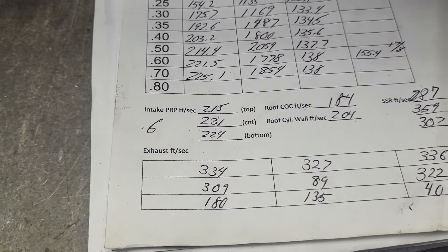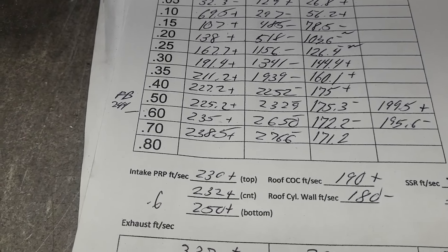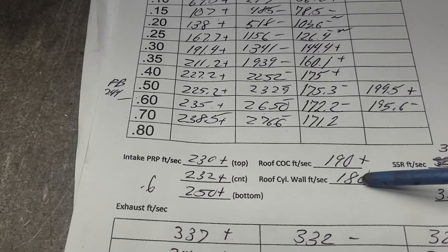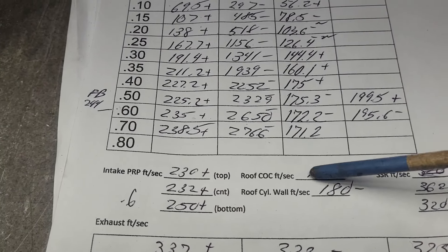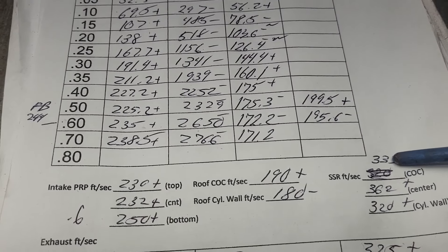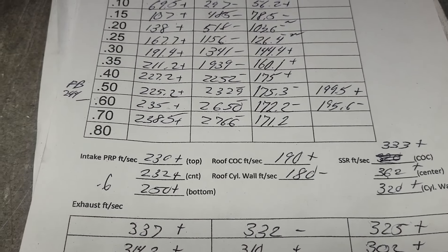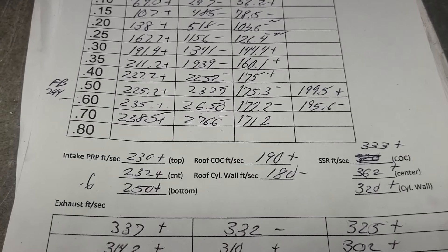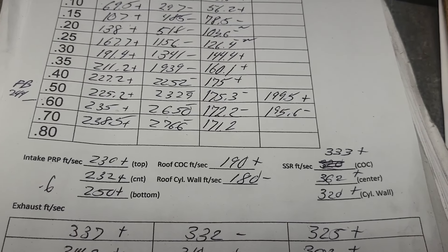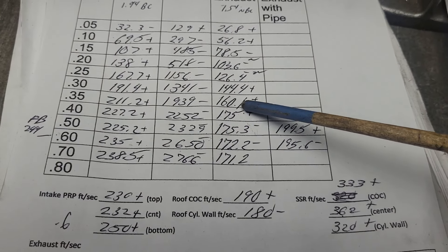Where do we go from here? The intake needs more short side radius work; the bowl and valve I'll keep the same. The pinch is fine — it's not even close to holding us back and those speeds aren't really enough to worry about, but the flow ball said to work on the floor, so that's where we're going. For the exhaust, I think I'll polish the throat — it's textured burr right now — then re-texture the throat and see if we can boost it up right in that area.